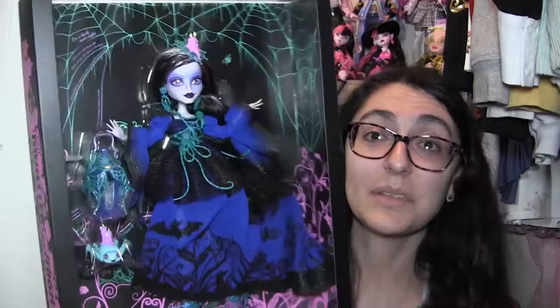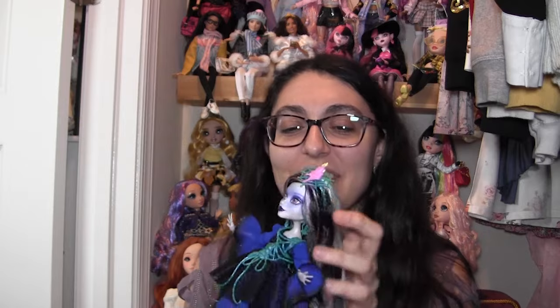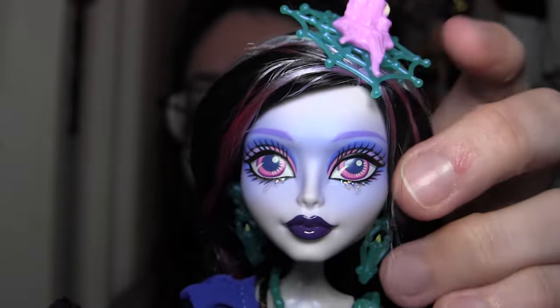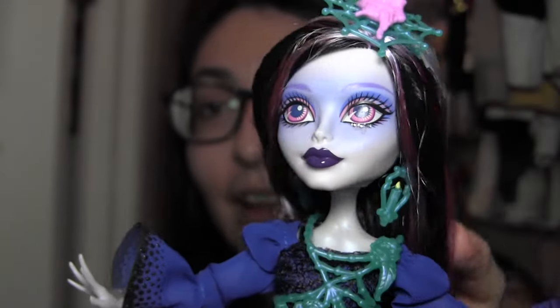Let me take off this outer sleeve. Under that plastic was more plastic — she's double sealed in there. Lenore is out of the box and she is so pretty. She has saran hair — hallelujah, you never know with Mattel. Her face is super pretty. I love ghost characters. When a ghost character comes up, I'm kind of like, yes.